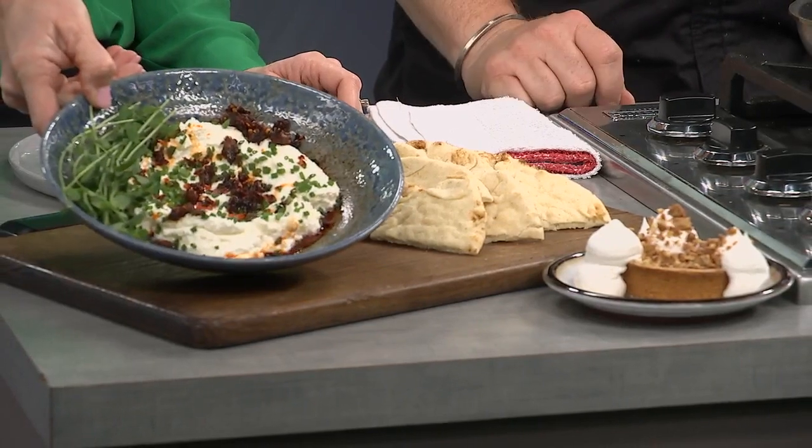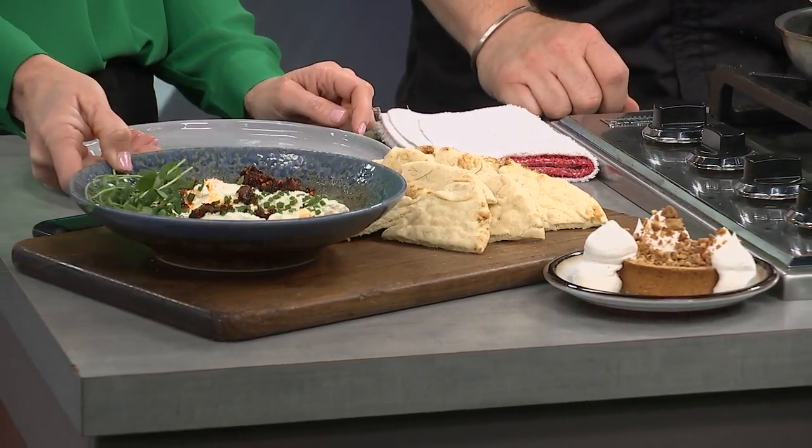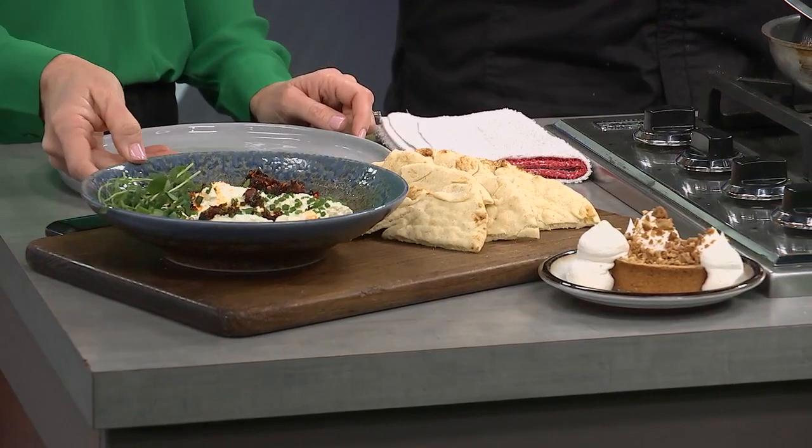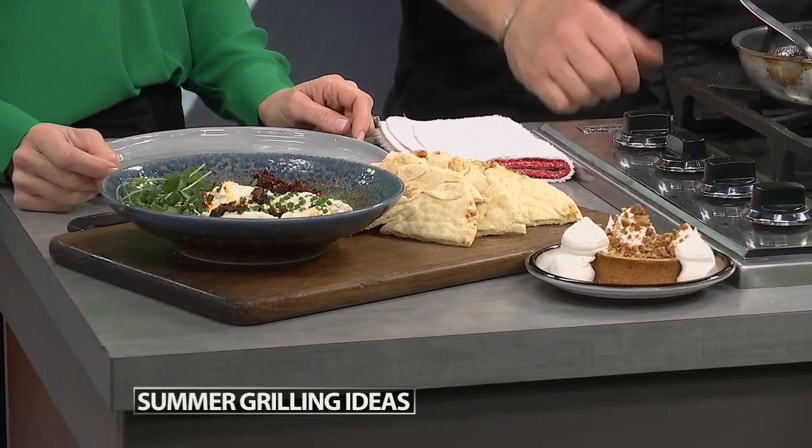We just added on our menu a little whipped feta dish. It's a nice little dip for summertime — you just whip it up with a little bit of lemon, a little olive oil, and dip some toasted bread or pita. This one's got a little spicy chili crisp, some chives, and a little pea sprouts for some freshness.